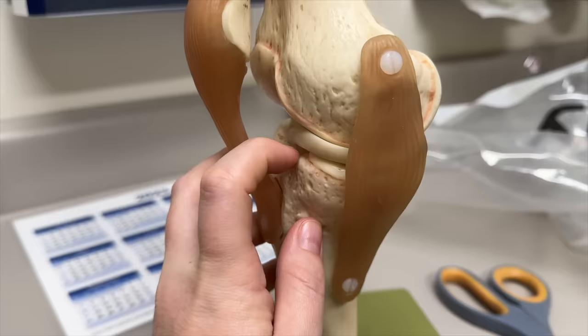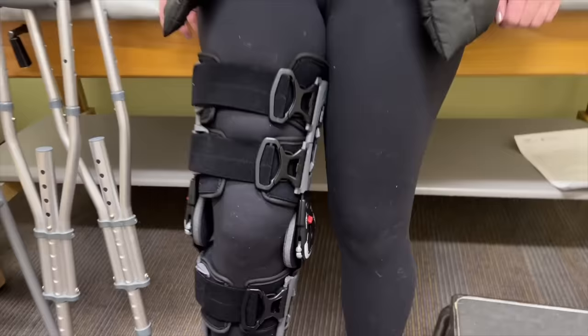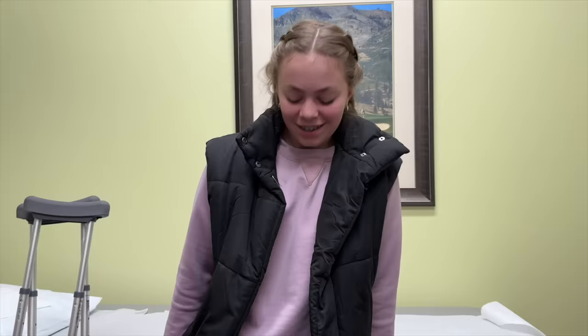The swelling is already going down a lot. They put her in a different brace now. The previous one kept her leg completely straight, but now that her swelling is down, the doctor wants her to be able to bend it a little bit. I can bend it that much by myself, but he got it to about 90 degrees and past that. It felt like more, but it was just barely past 90 degrees.